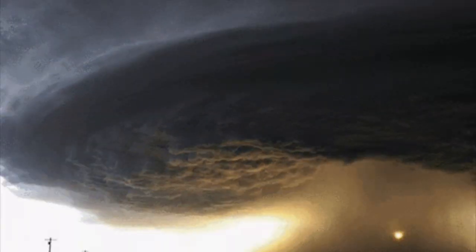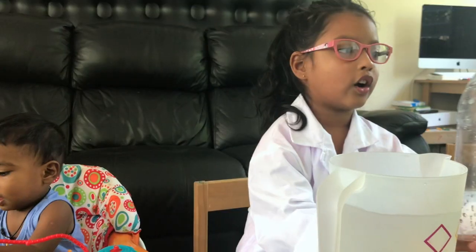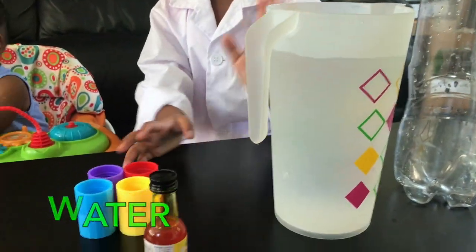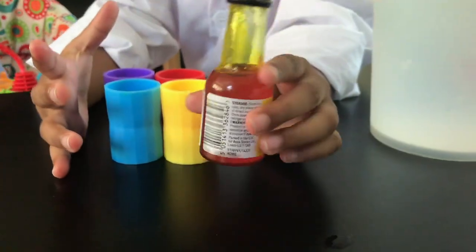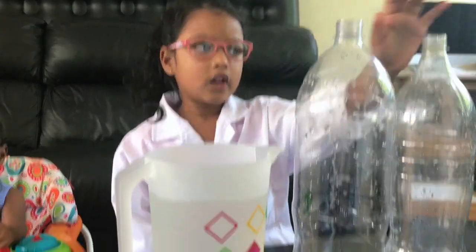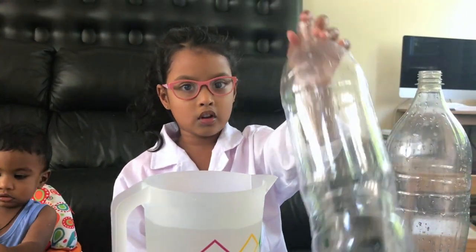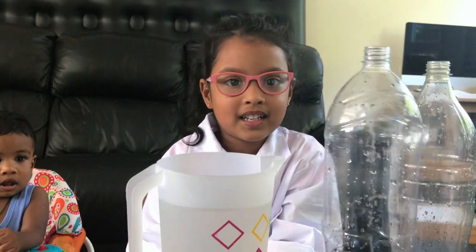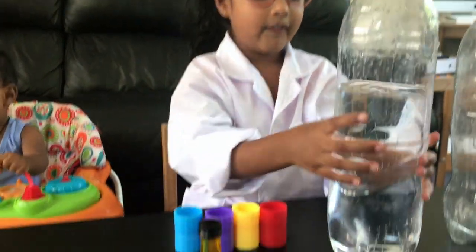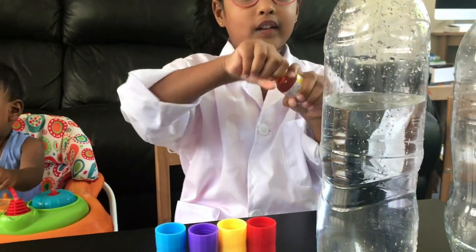So we're going to make our own tornadoes. Let's do it! We need two empty bottles, water connectors, and yellow food colouring. We need to fill the water in the two bottles. My mommy's going to help me. Next, we're going to add different colouring. We fill all the water in the bottles and we're going to do different colouring!